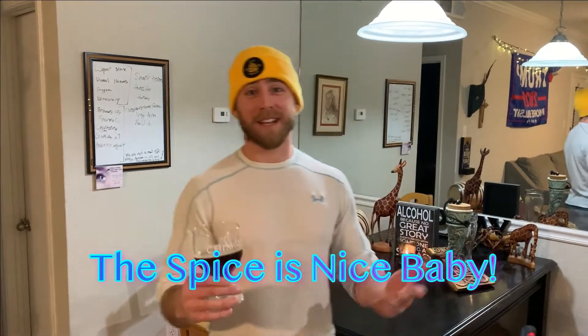First rule of any bottling day — or any homebrew day — is to start by cracking yourself a fresh homebrew. This one we brewed about three months ago: a holiday spice ale, and it's going to go great because it's cold outside.